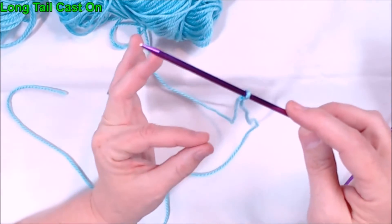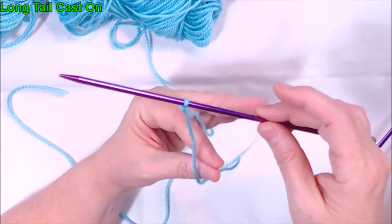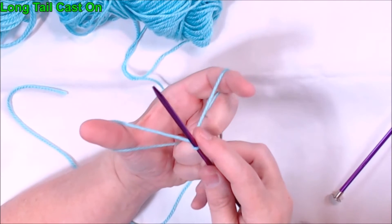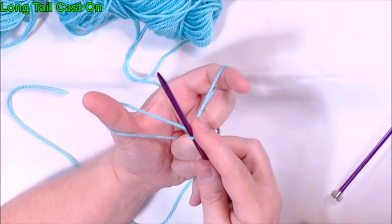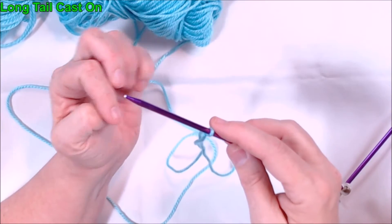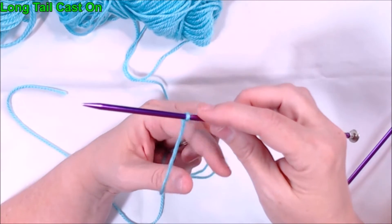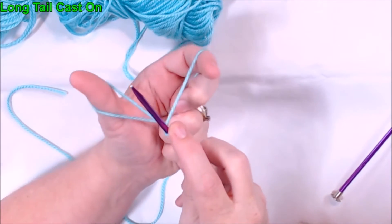Take your finger and your thumb of your left hand and put it in between the two threads. Then with the rest of your fingers grab both threads. If you open your finger and your thumb you can pull back and it kind of makes what looks like a slingshot — and you'll see in some knitting magazines they actually do call this a slingshot cast on.